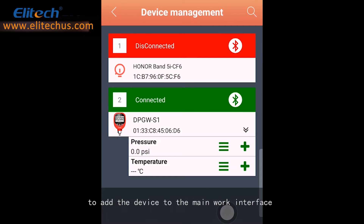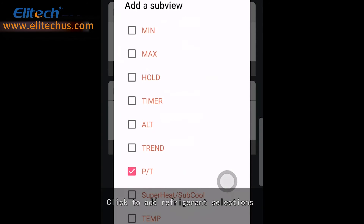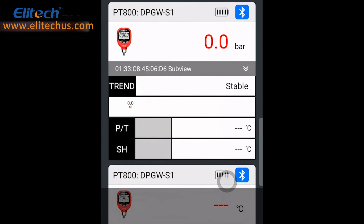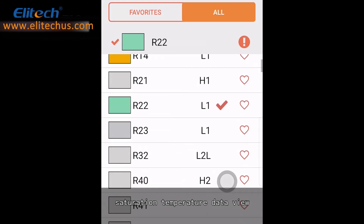Click the plus sign below to add the device to the main work interface, and return to the main work interface to see the pressure and temperature of the corresponding device. Click on the pressure display area to pop up the function selection dialog. Select Unit to switch units. Click to add refrigerant selections, superheat, and supercooling measurement functions. Return to the main interface, click PT, and select the corresponding refrigerant according to the system.